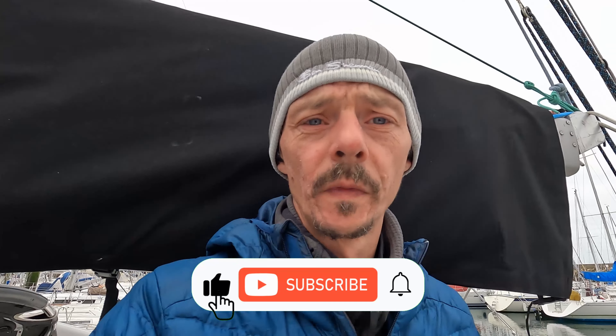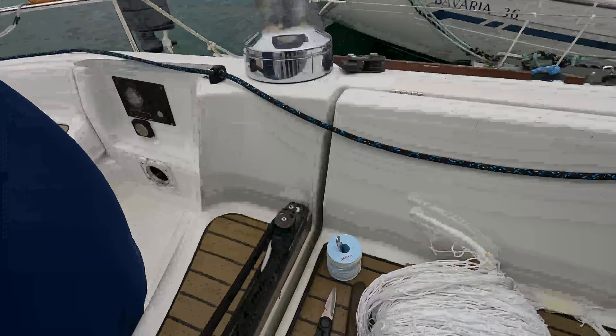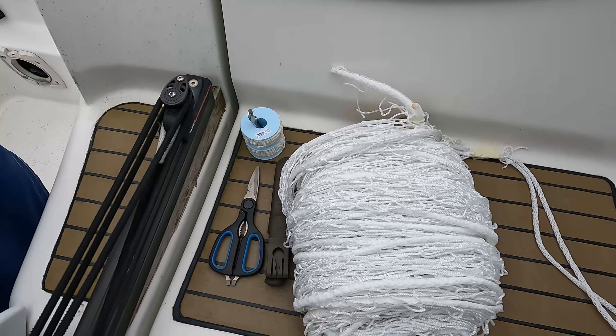Good morning sports fans. Next step on the route - I've got some netting to go up and I'm gonna do that today. It's a bit cooler today and not much wind, so I should be able to just crack away and get this done. I'll show you what I've got: 26 meters of netting.